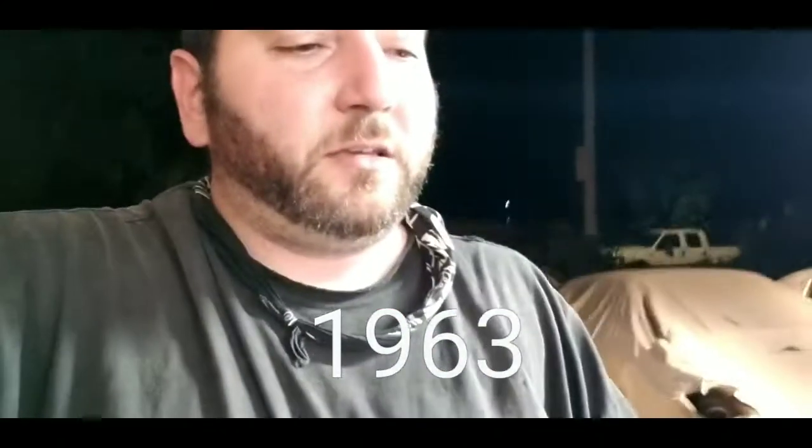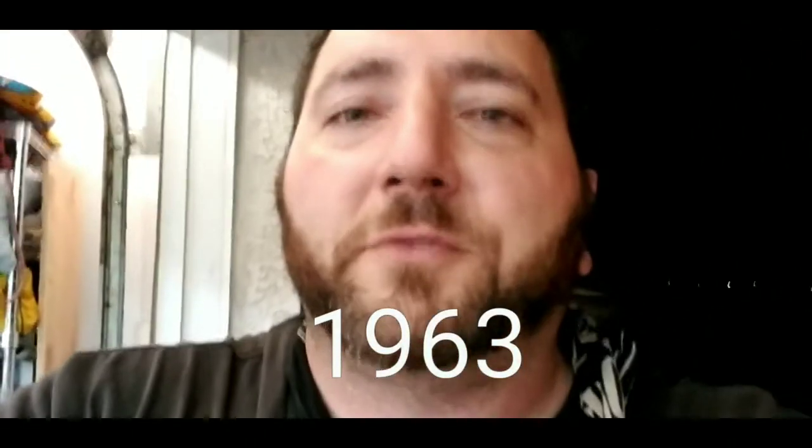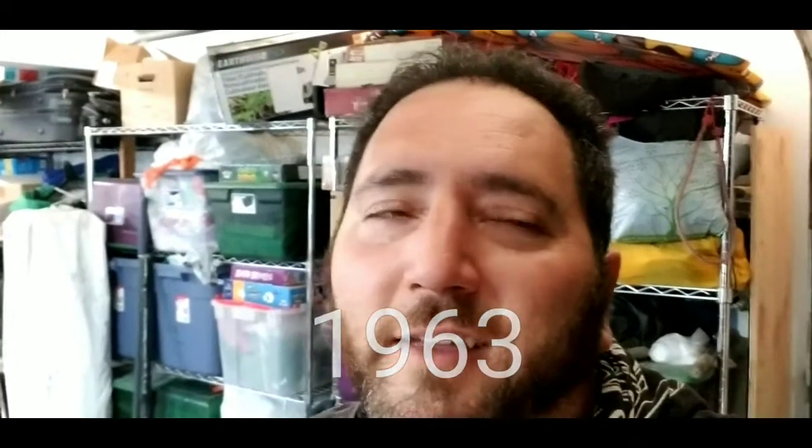So the moral of the story: u-bolts for a stock 1969 Falcon are seven-sixteenths by two-and-a-half wide by six inches. I probably could have gotten away with fives given how much thread I have sticking out. For four dollars a piece, that's a good deal — shipping was about nine dollars for standard shipping. I ordered them Tuesday and they arrived Thursday.